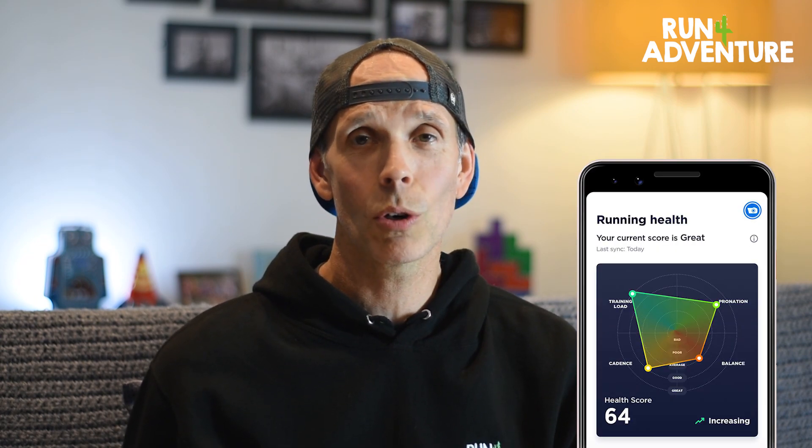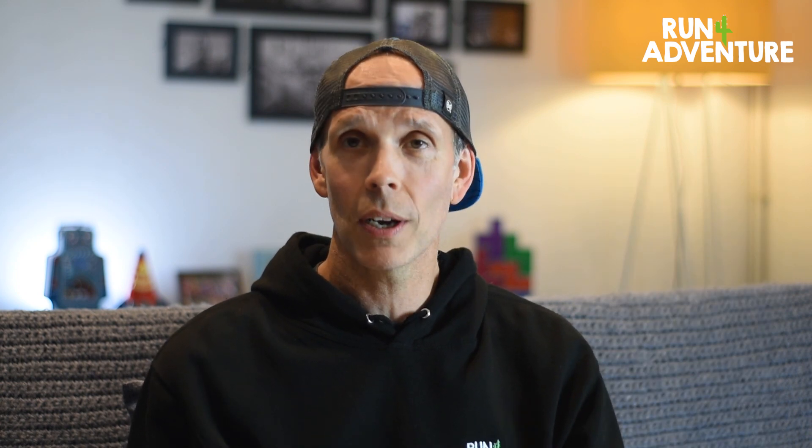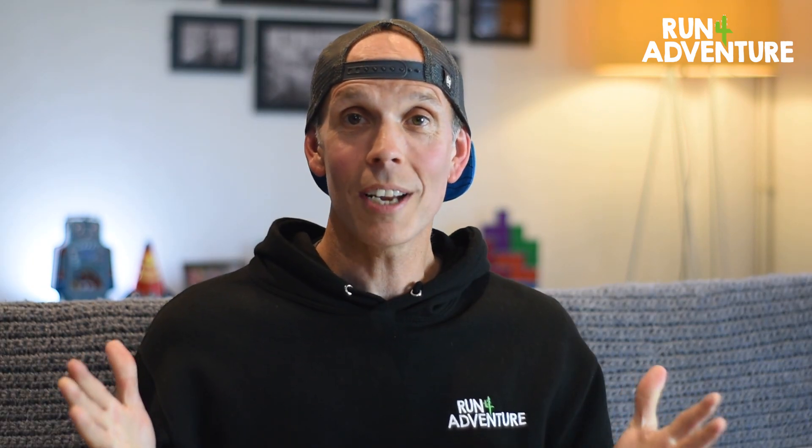You can gather all that data from the app, but it also comes with a running health feature, which is pretty cool. Once you've run at least 10K, you'll be given your personalised running health score out of 100, which indicates how sustainable your running is — based on cadence, pronation, left and right foot balance, and training load.